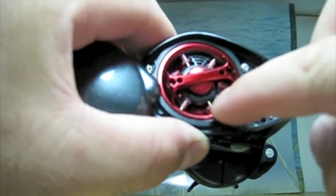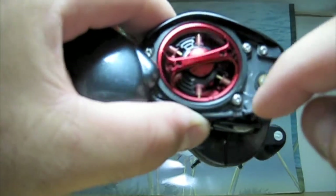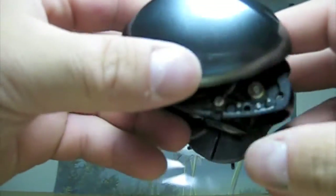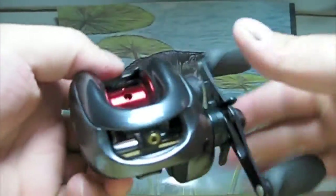It has the same braking system as the Corrado. Closes and opens nice and easy.